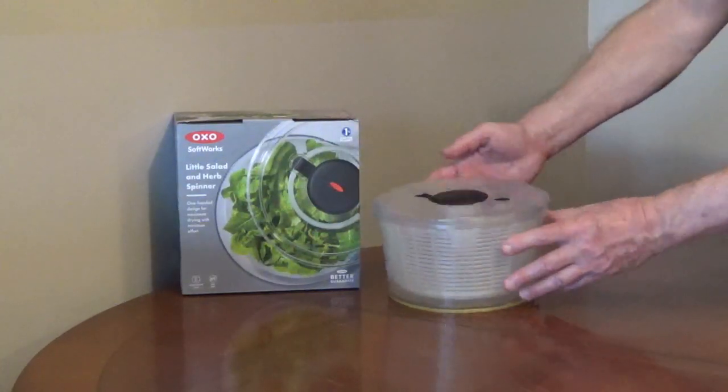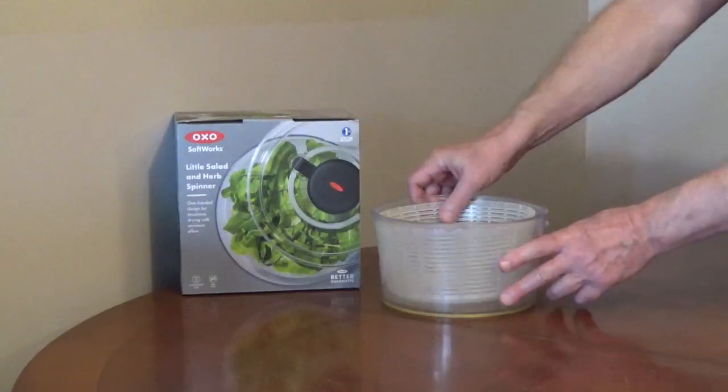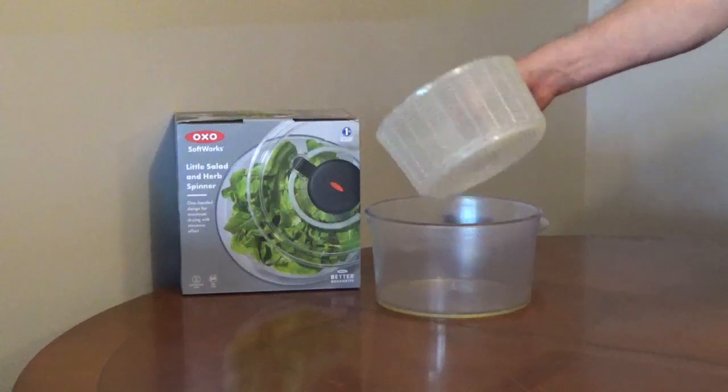The OXO Little Salad and Herb Spinner has a retractable pump knob for easier storage. The inner basket can be used like a colander to rinse off your lettuce and vegetables.